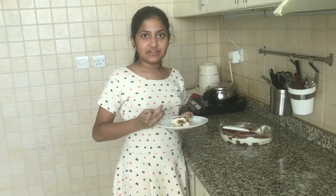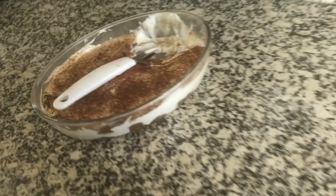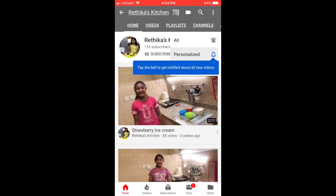You can definitely taste the chocolate on top as well as the coffee. This is one of my favorite desserts. If you liked this video, please subscribe to my channel and give this video a big thumbs up. Thank you.